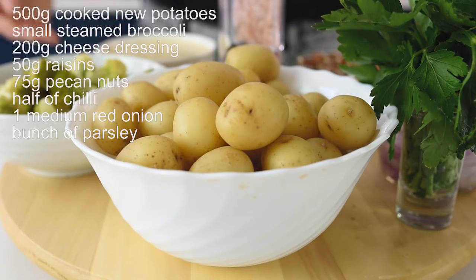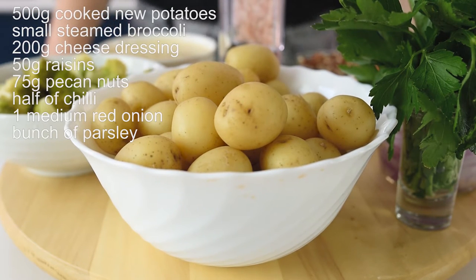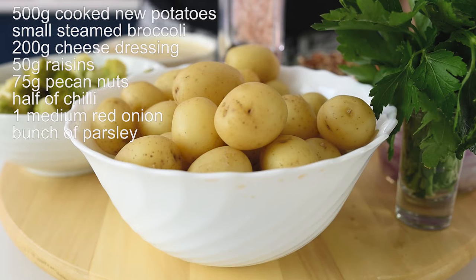For this delicious potato and broccoli salad, of course you will need potatoes and broccoli. I have here 500 grams of cooked new potatoes — I boiled them for about 10 minutes and checked if they're ready just by poking with a fork. When they're soft inside, that's when you know for sure that they're ready.